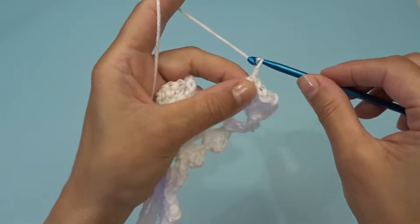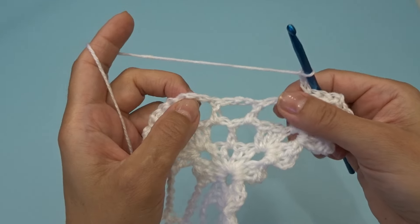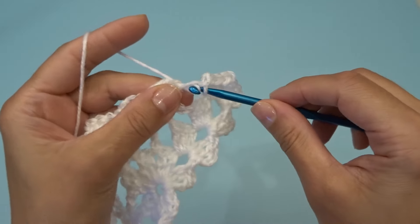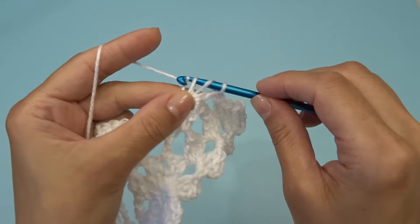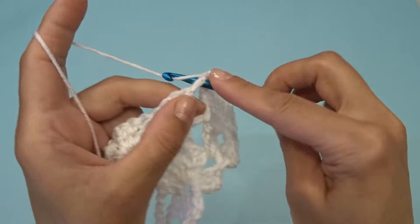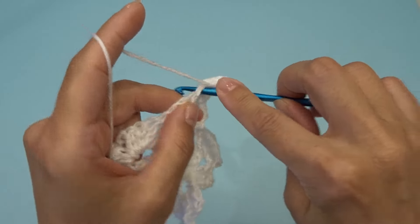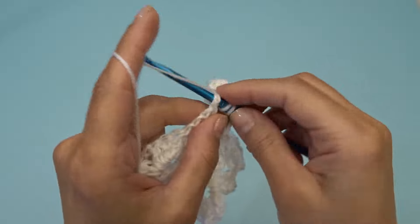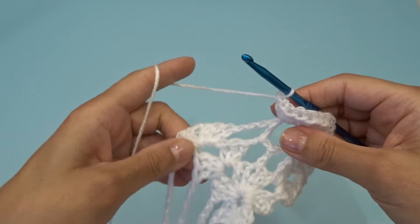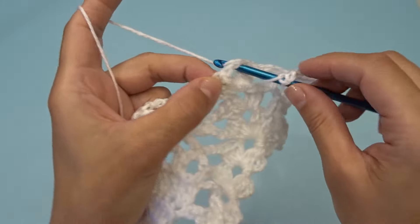Chain three. Find your second chain three space — here's one and two. Remember we have three, so we're always going to use the middle one to work our eleven double crochets. Into that chain three space work eleven double crochets: one through eleven.